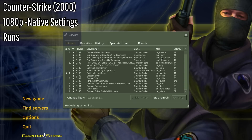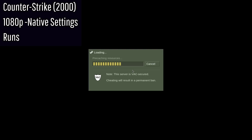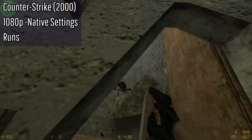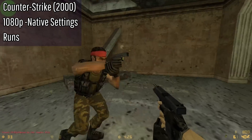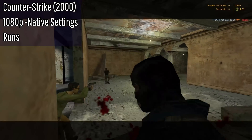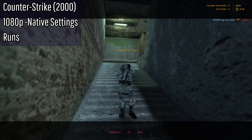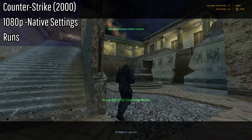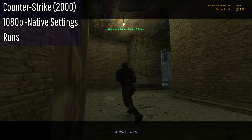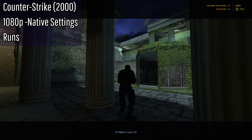The next game is Counter-Strike: Source. I didn't mess with any settings so I believe this is at 1080p or maybe 720p. Oh my gosh — the performance is horrible. It technically runs, but I would not say this is playable at all. I thought it was going to be pretty smooth but this is not smooth. Let's move on.